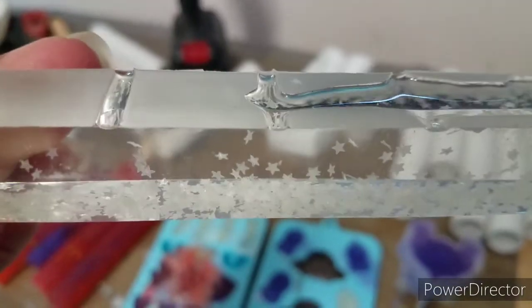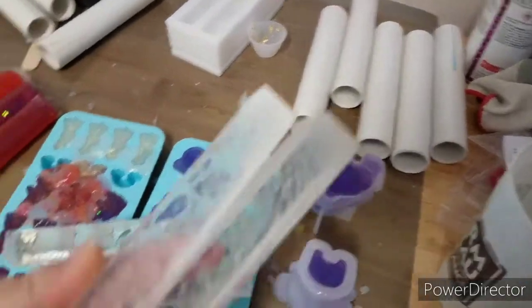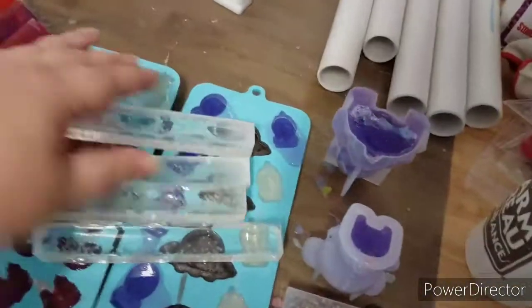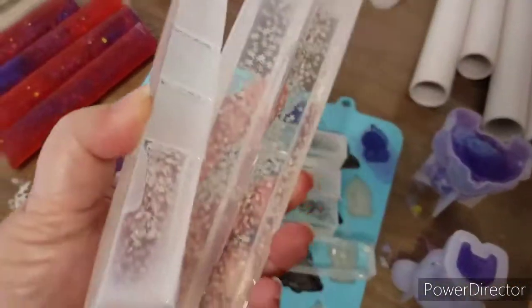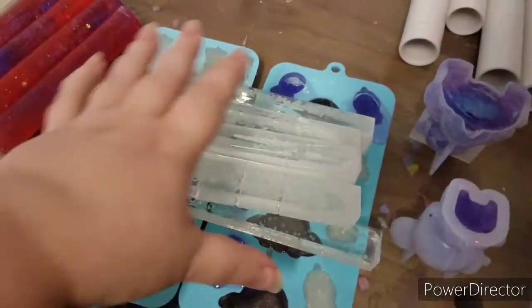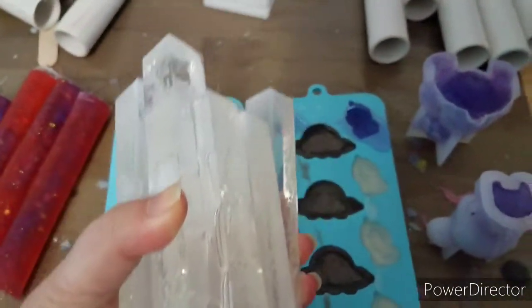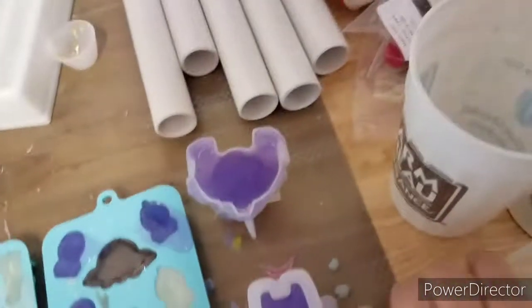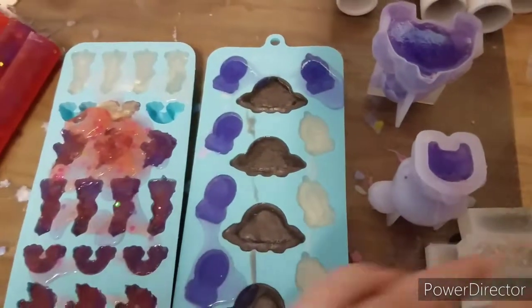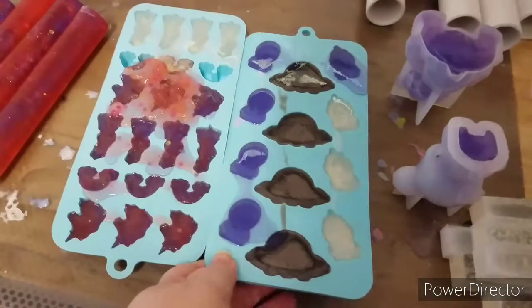That particular confetti is just so heavy. We tried — there's four, five, six, seven times — fail. Anybody want a brick? So anyway, there's part of the learning process, right?